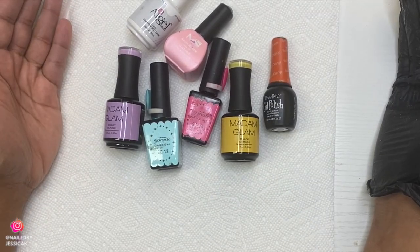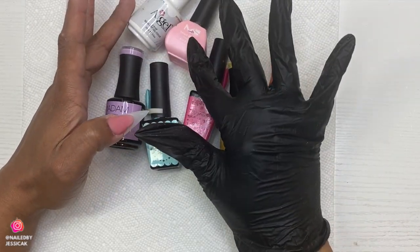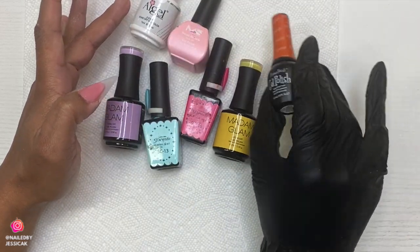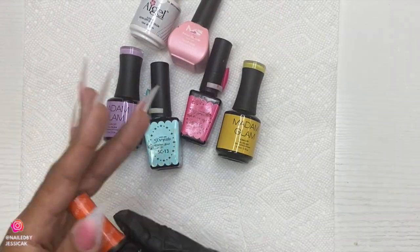Here are the polishes I'm going to be using: Madam Glam, Presto, a Melody Susie, and then one I got from my local nail supply store. There's a white, an orange, and I'm also going to be using another orange from Madam Glam.